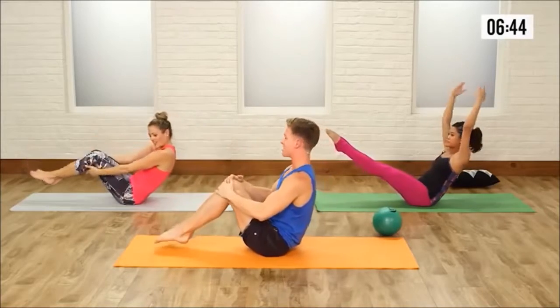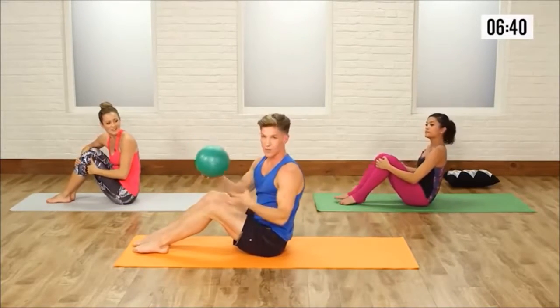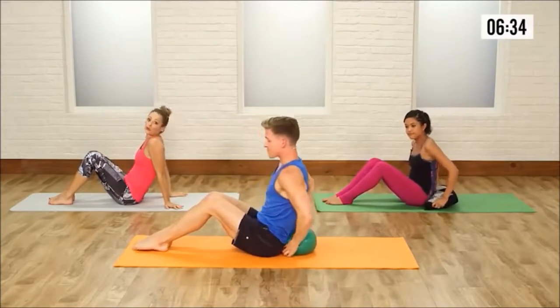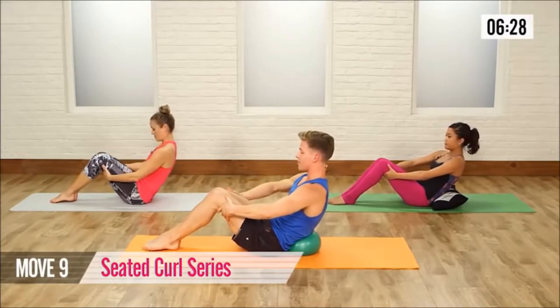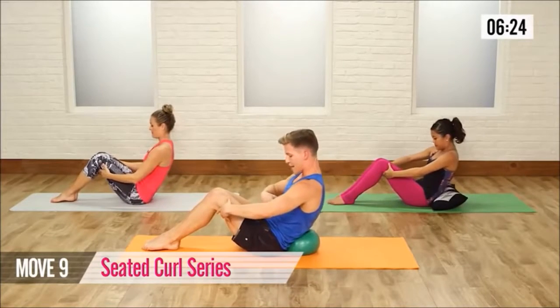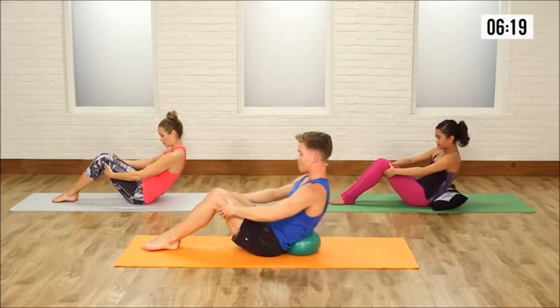Gorgeous, hug those knees and rest for just a second. Now this is the portion — if you have a ball, you can use a child's ball, whatever you need. Place it behind your lower back, or you can use no ball, or you can use a throw pillow. Press your lower back against that ball or nothing at all. Hands behind the thighs, thighs are glued together. Here we go — take it back and up. The key right here is to keep those abs contracted the entire time, so if I came and touched your stomach with my fingers, it would be hard as a rock.